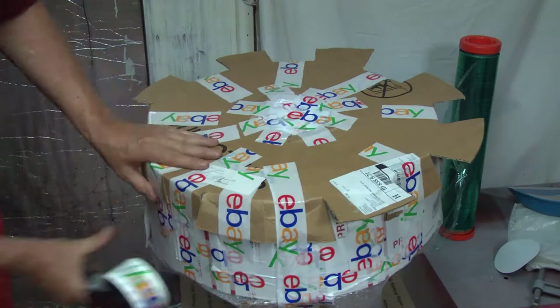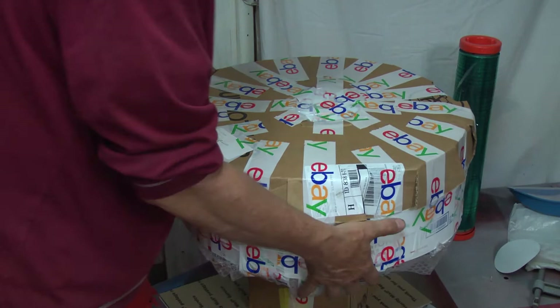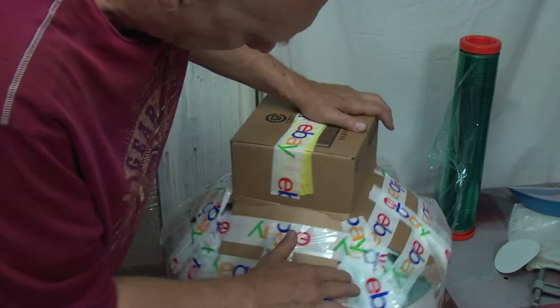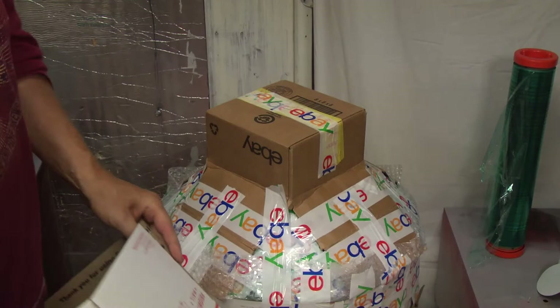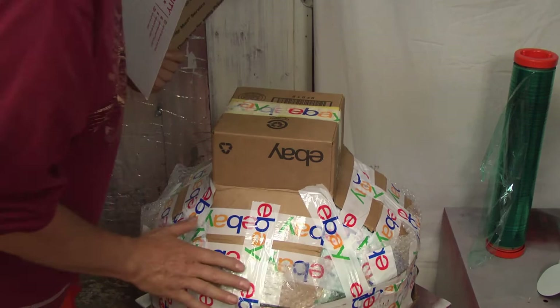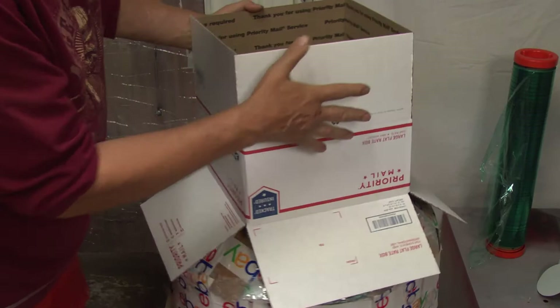Now the majority of this lampshade is protected. We've still got a little bit in these spots right here where there's basically just a little bit of bubble and you can see the glass. So what we're going to do — we had an 8x8 box on the bottom — we're now going to take a 12x12 box and put it down the other way to cover these four corners that didn't have any cardboard over them. It's just going to fit just about perfect down on top of that box.